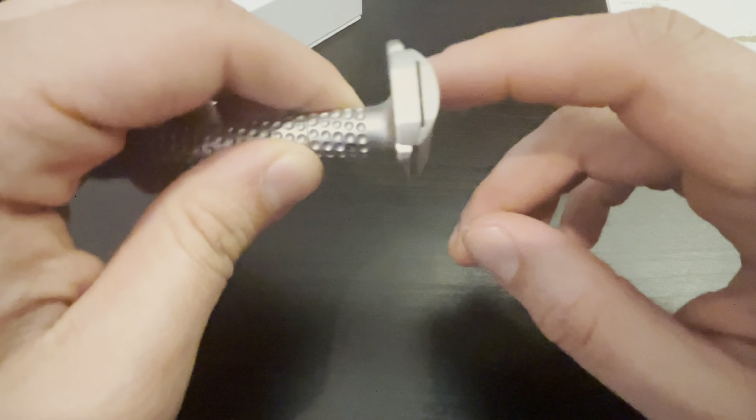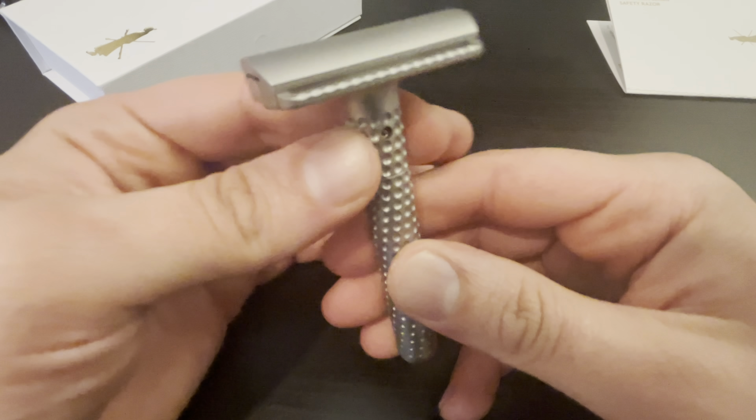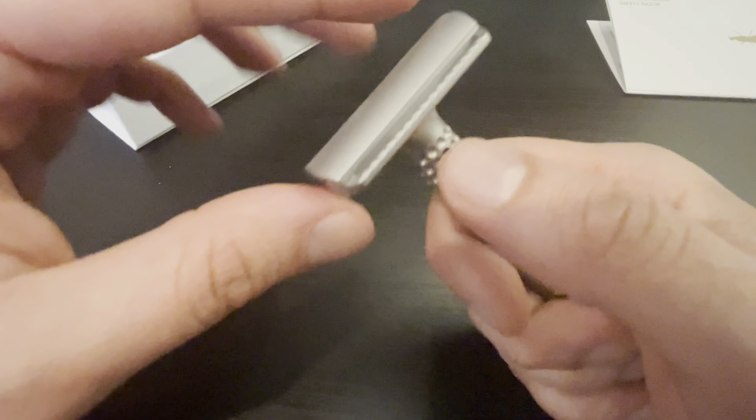Let's take it apart and show you the settings. Turning this dial — as you guys know, it can be loose on some razors like the Tega, very loose where I would mid-shave change it by accident. Not a problem on this razor.